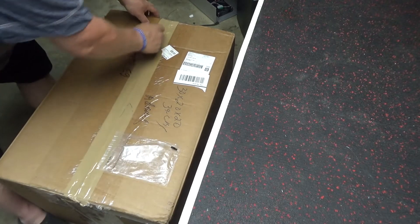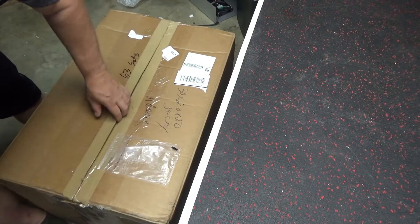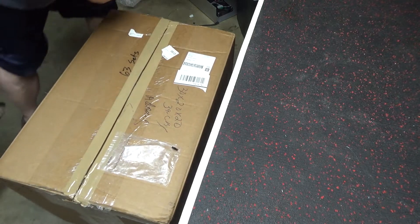All right, good evening. Box for Fat Boy.